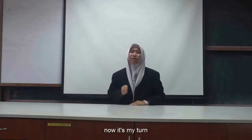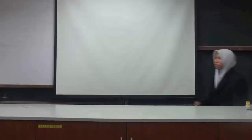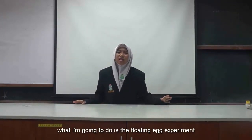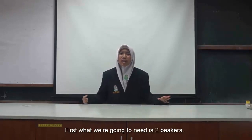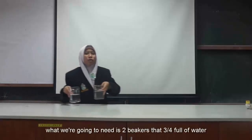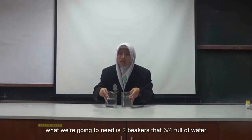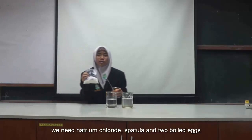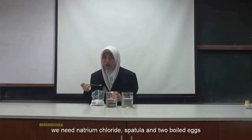Hi guys, now it's my turn. I'm going to do an experiment. Take 2. Hi guys, now it's my turn. What I'm going to do is the floating egg experiment. First, what we are going to need is 2 beakers full of water. It is regular tap water. Next, we need Sodium Chloride, a spatula, and 2 eggs.